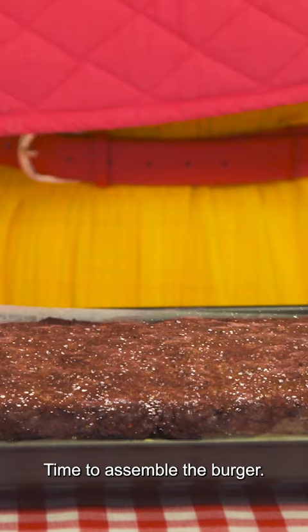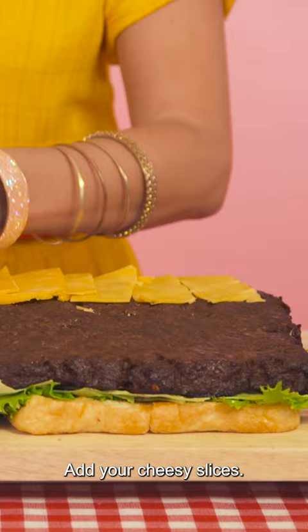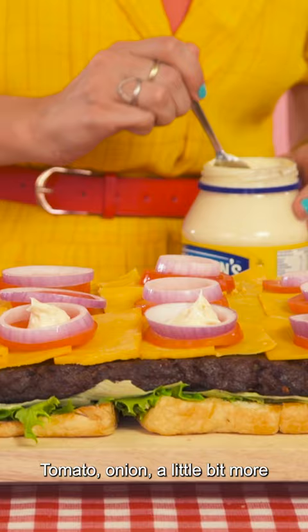Time to assemble the burger. Take some lovely lettuce and use it to catch the juices. Add your cheesy slices, tomato, onion, a little bit more mayonnaise, salt and pepper, and finally your bun tops.